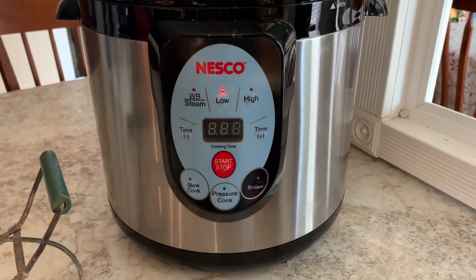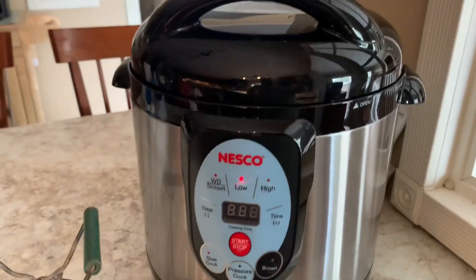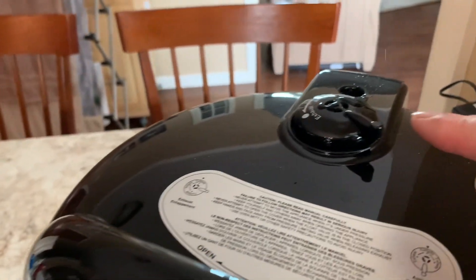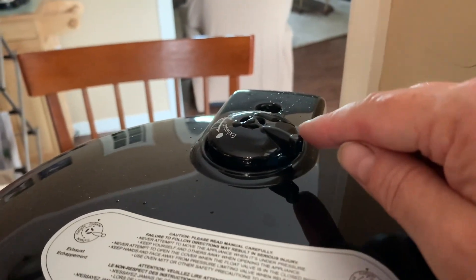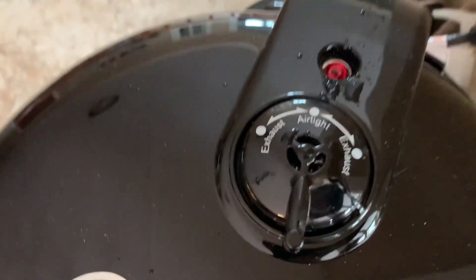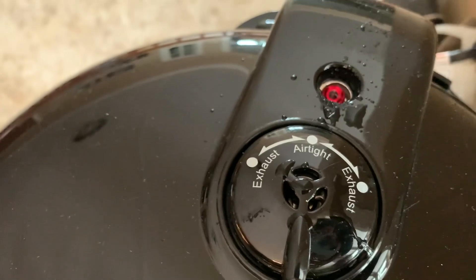There we go, we are at E0. So we're going to take this and move it so the airtight setting engages — it goes into airtight. Now it's going to build up pressure.